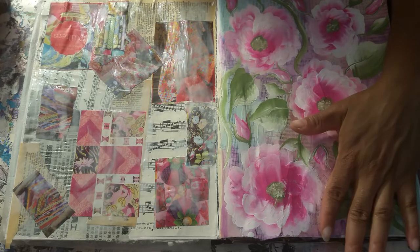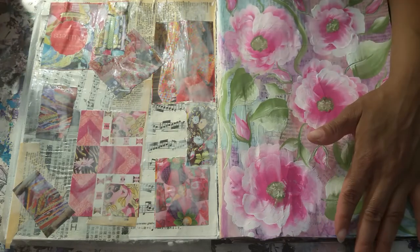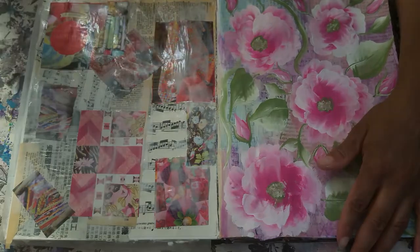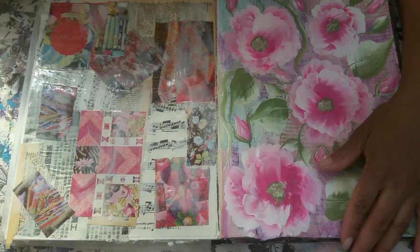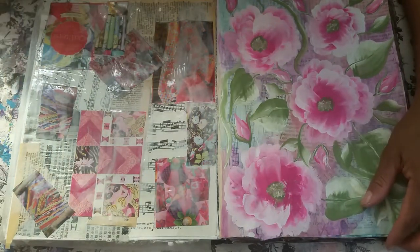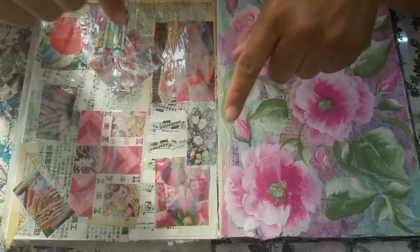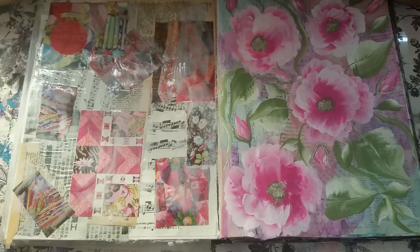We're done for now — we have to let this dry and I can't wait for this yumminess to dry; it's going to be gorgeous. If you haven't subscribed to my channel, I'd love for you to do so. You can give this video a thumbs up, leave comments or questions below, and come visit me on Facebook and Instagram. Talk to you guys next video — bye!